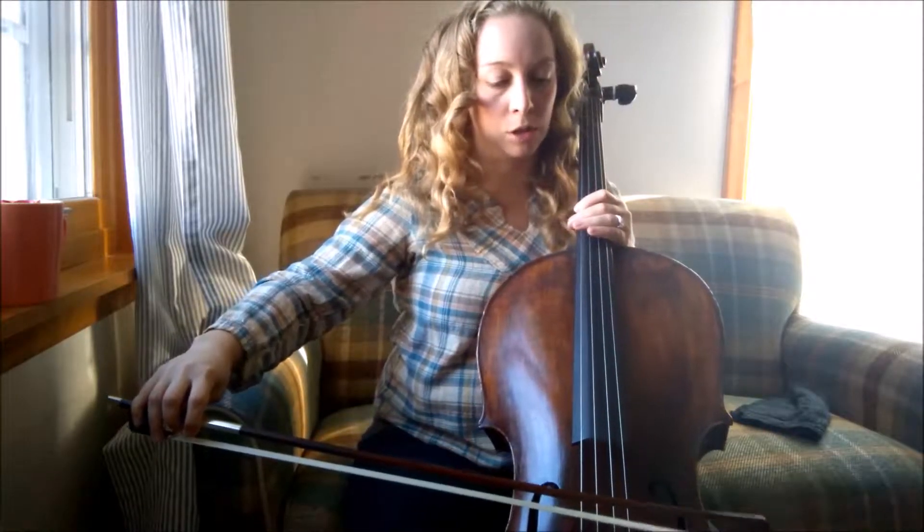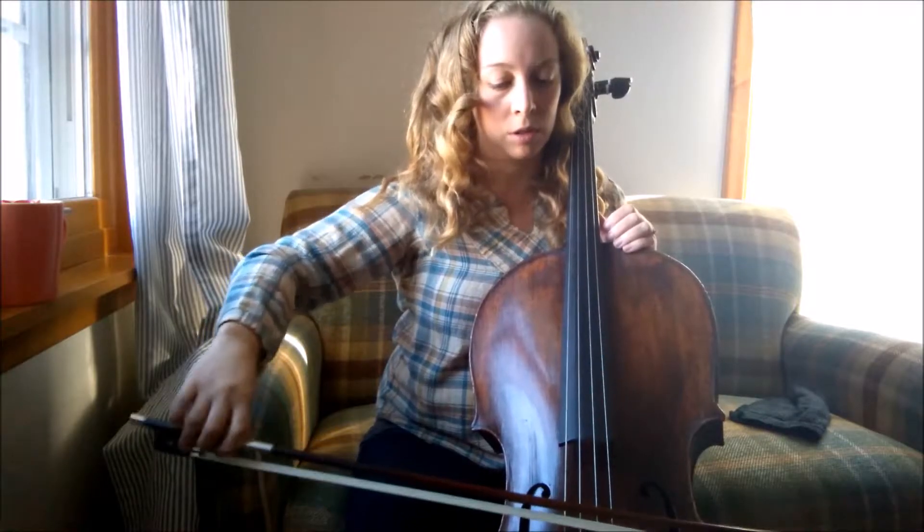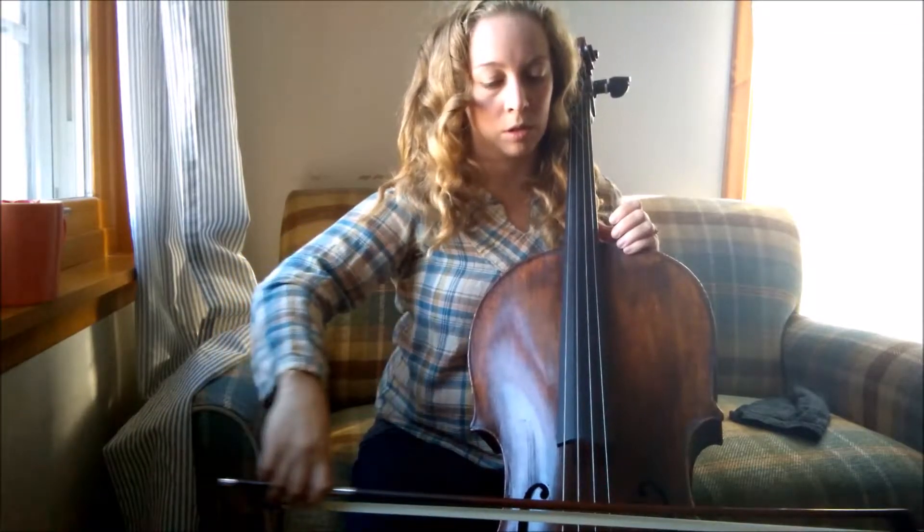I don't know where I got this tip, but we can make a similar sound. It's basically ponticello tremolo — play really close to your bridge and it gives you that electric guitar sort of sound. You can do it with long bows too.